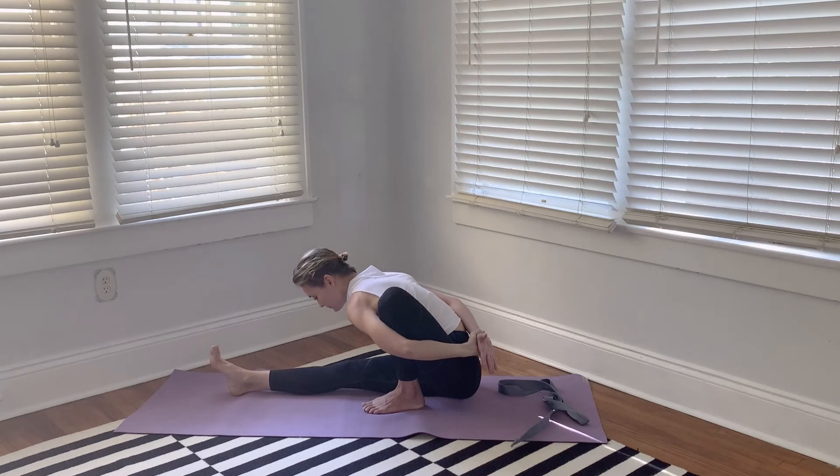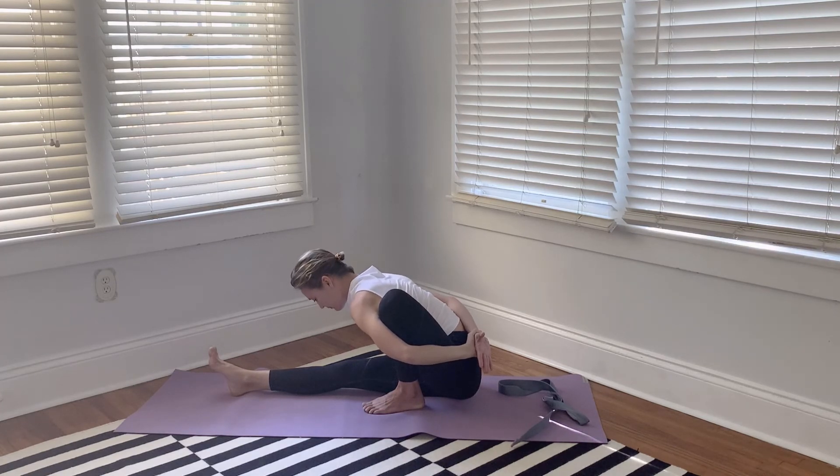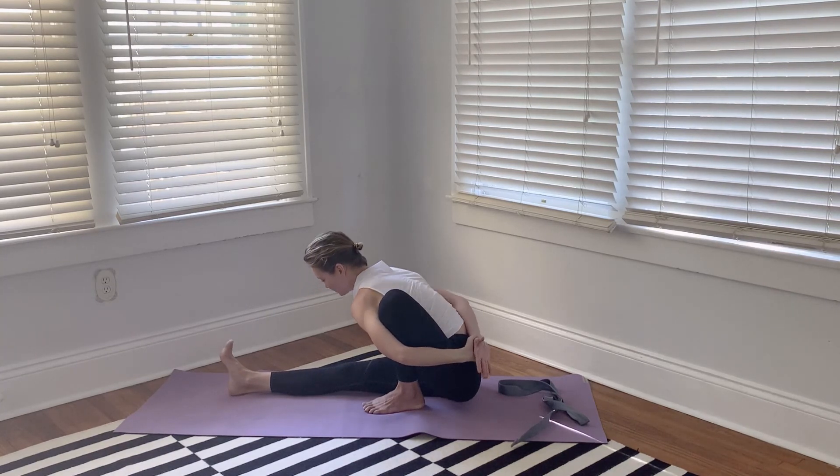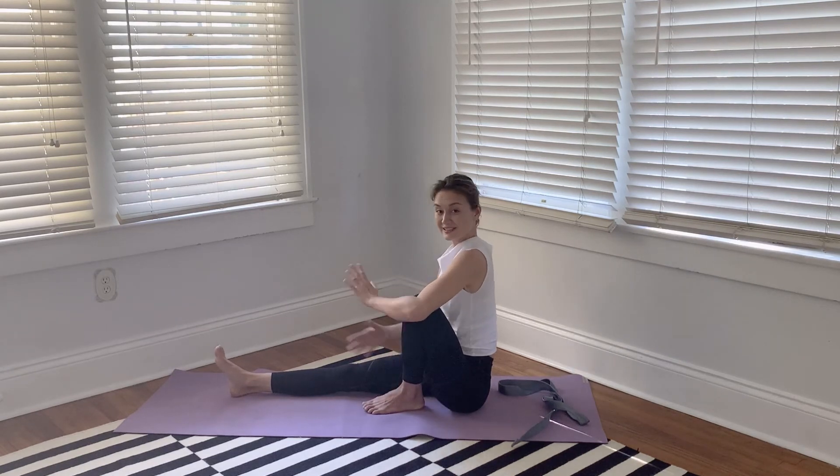Relax your jaw — your facial muscles should be relaxed; a smile often helps. Also pay attention to your right shoulder: it shouldn't be all the way to the back; try to level it with the left shoulder by bringing it forward. Hold for five to six breaths and then release, switching sides.